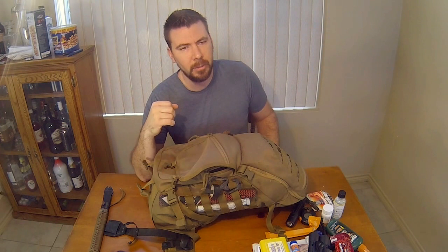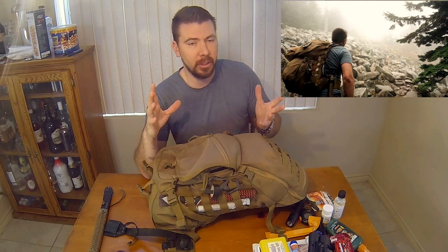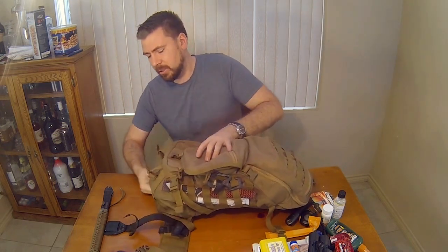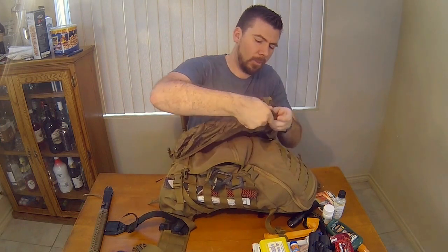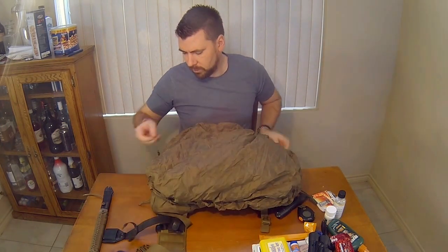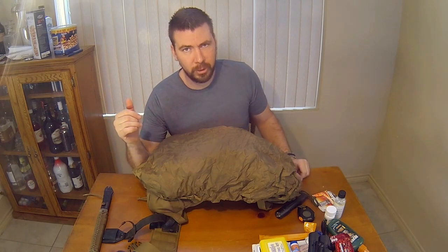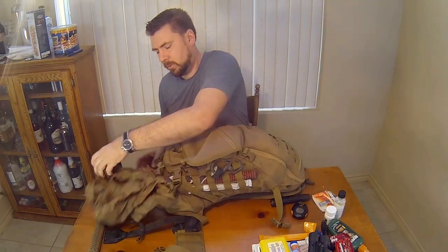Another cool feature — when I was hiking up Mount Pilacheck in Washington, it was super rainy, basically hiking up through the clouds. You have a built-in rain-proof, water-resistant cover for your backpack. I was able to hike up without getting my stuff wet — I had an extra GoPro in there, you don't want that wet. And when it wasn't wet anymore, take it off real quick, fold it up, and you're done.